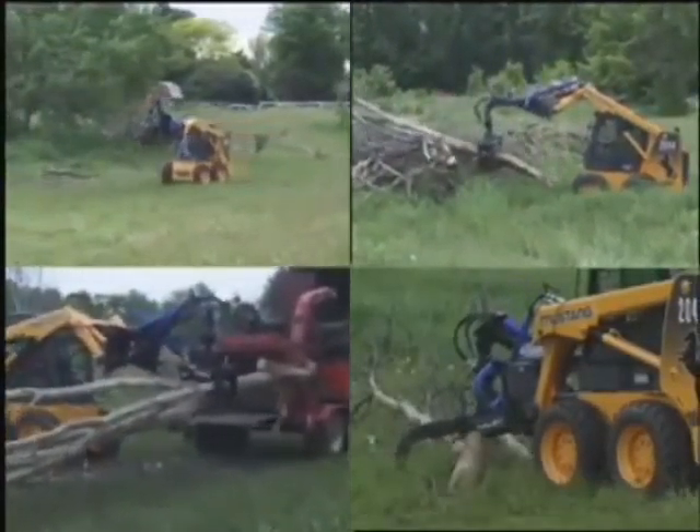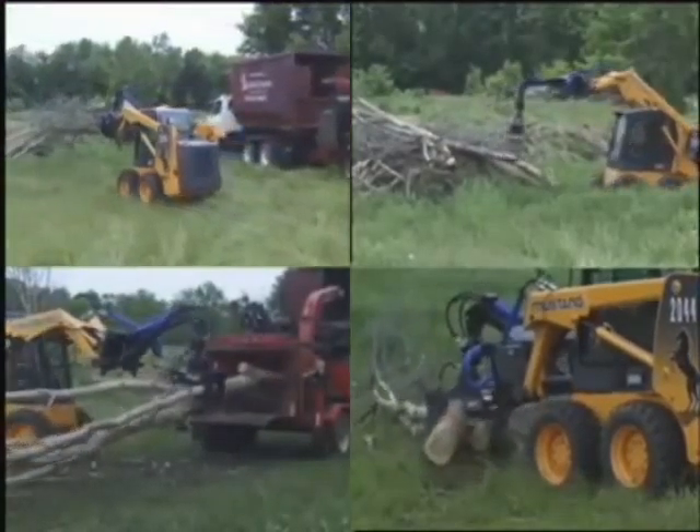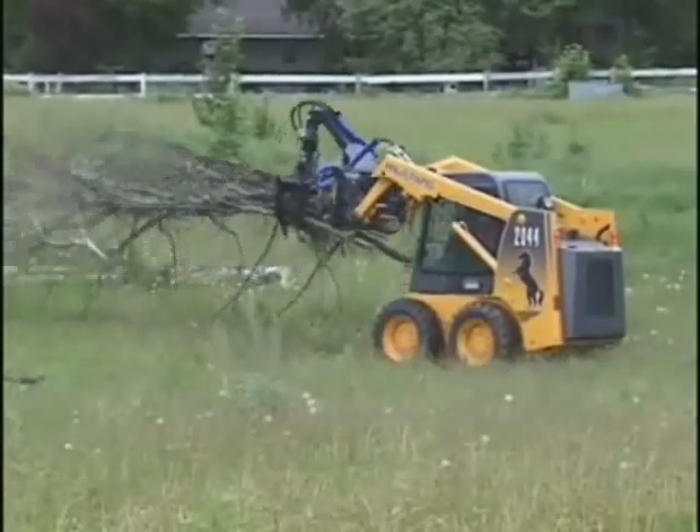50 inches is a big grab, but if you need it to, this grapple can grip down to three and a half inches. And with the Log Dogs, you can heel the load and lead it through tight quarters.